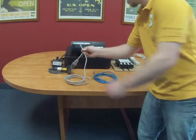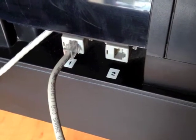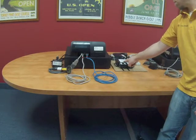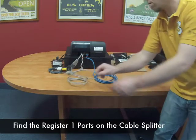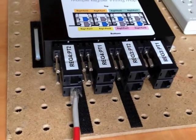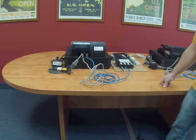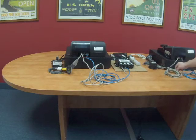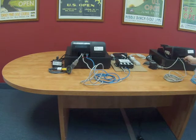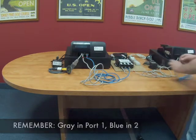On the register connect the gray Ethernet cable into port number one and the blue into port number two. Now go to the cable splitter. Since we are currently working on register one, plug the other end of the gray cable into the connector labeled register one port one, and the opposite end of the blue cable into the port labeled register one port two. For subsequent registers follow the same instructions by matching the number on the register with the assigned ports on the cable splitter box. The gray cable will always plug into port one and blue is always in two.